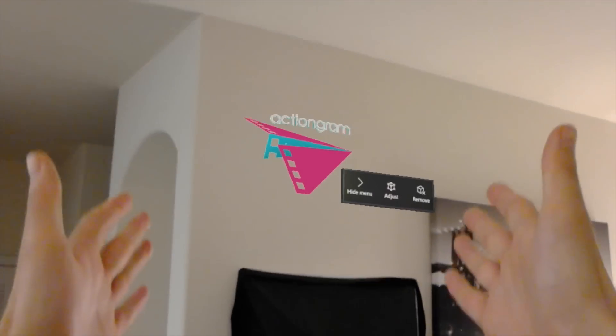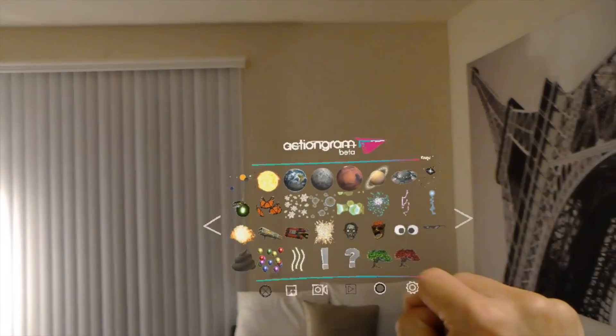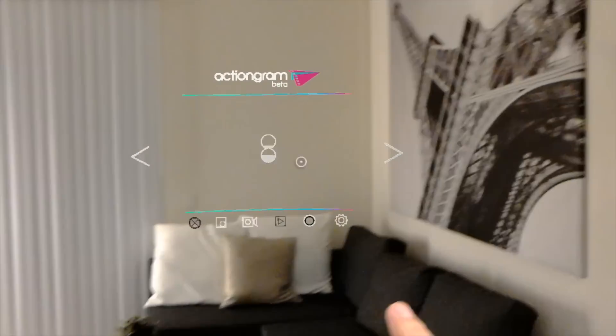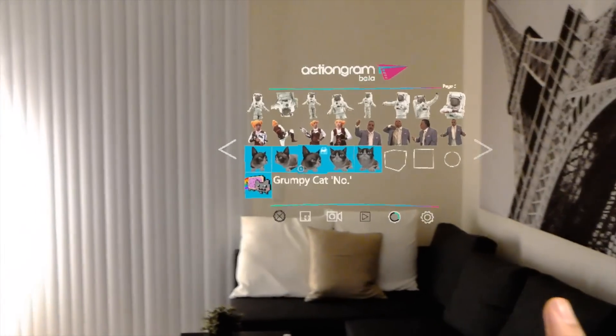Now I'll use the HoloLens as the actual camera showing the cat — it will be right over here, but it's not really going to be there, it's a hologram. So let's set that up. Here is ActionGram. You click on it and it starts. I'm going to bring the menu over here, place it, and here are all my ActionGram options. For this first thing, I'm going to use the Grumpy Cat.